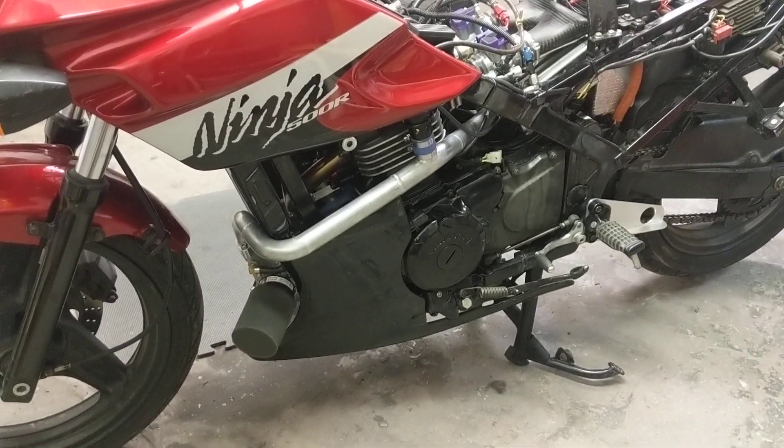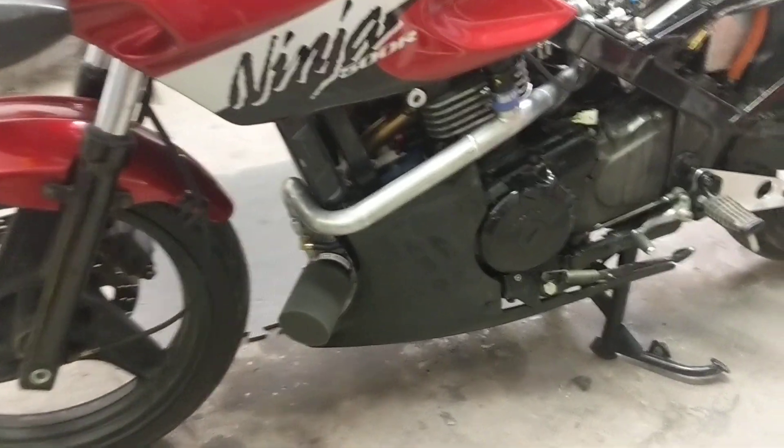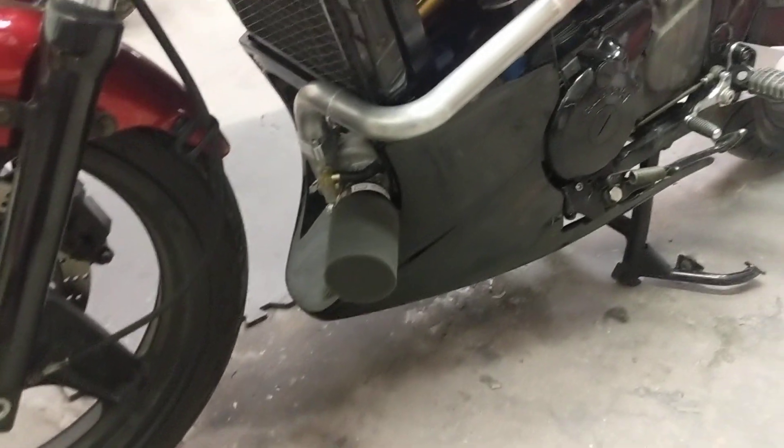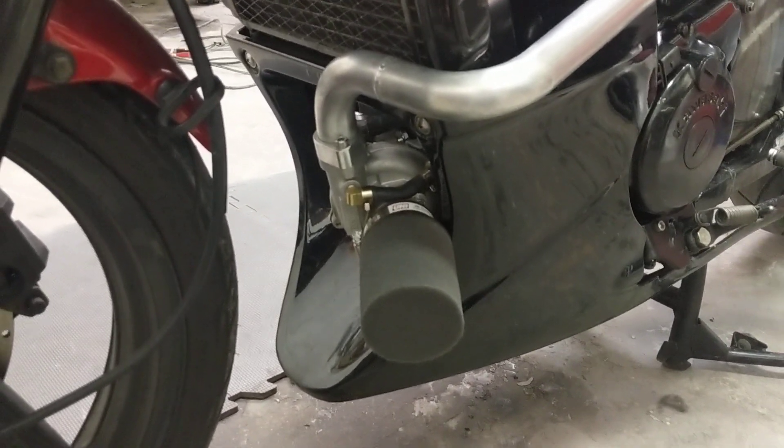This is my Kawasaki Ninja 500R Turbo. This is the original engine. I've lowered the compression on it and bumped the oil pressure up a little bit.